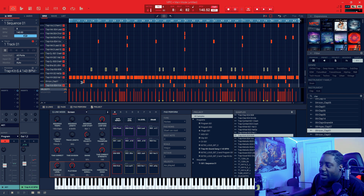Alright, and after I added the clap, then I added the rest of the 808s. I brought the rest of the 808s in, and now this is what it sounds like.